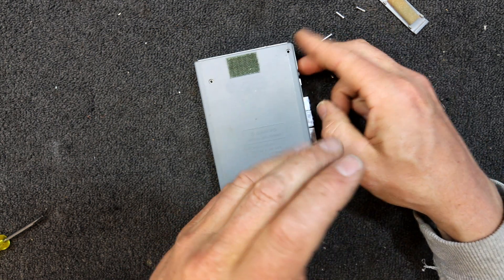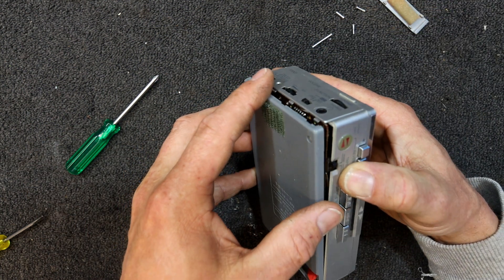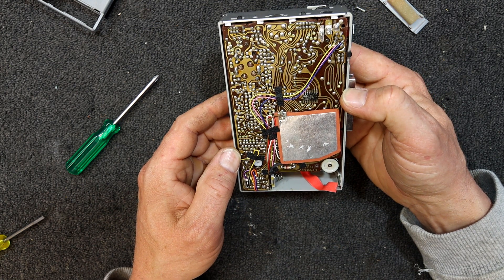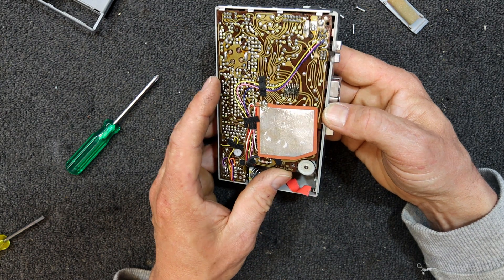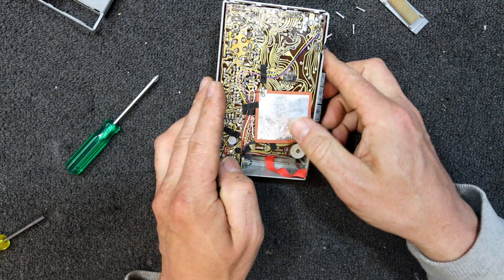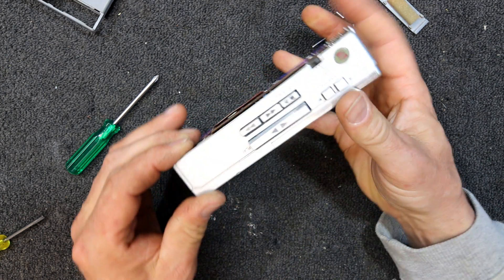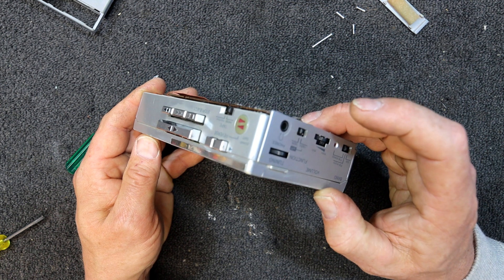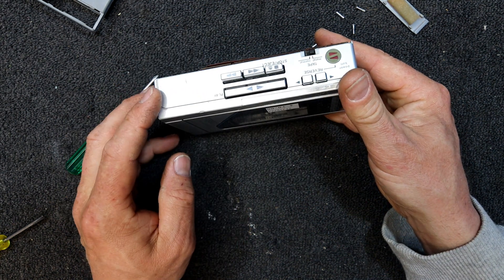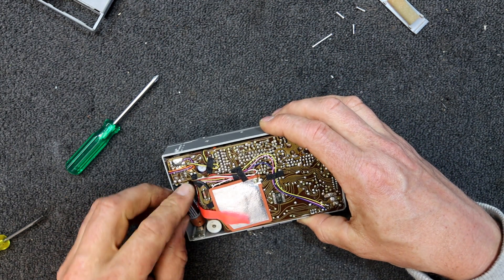I thought, why not — for that price I could probably put it back together and sell it on eBay and get my money back if nothing else. It would be interesting just to have a look. It probably just needs a belt or something in theory. That was a long screw up in that top corner — I hate it when they use multiple length screws.